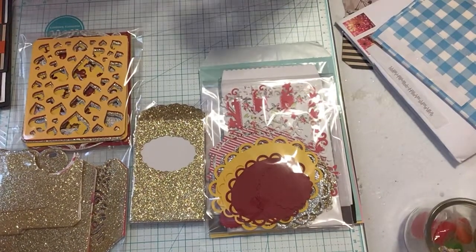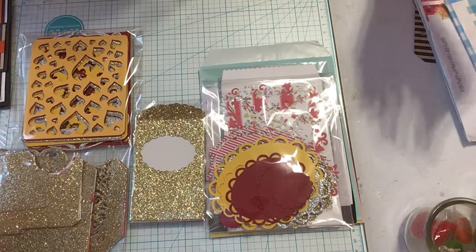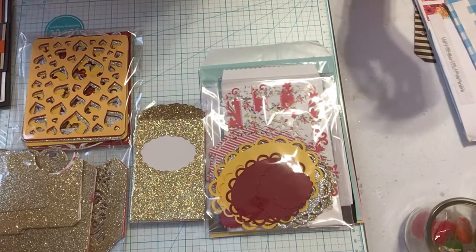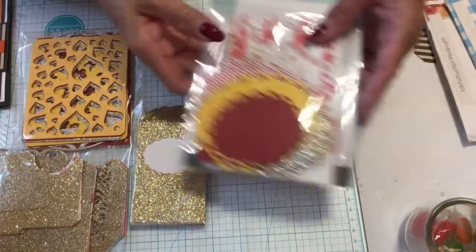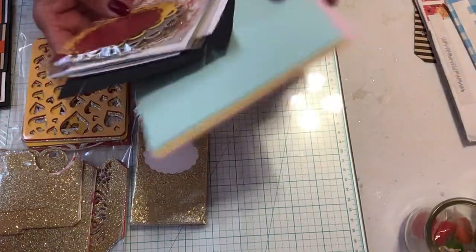Good morning, this is Becky Long again and I want to welcome you back to my channel. I want to share with you a meet me with some die cuts of what I'm sending to my partner, which is Michelle Wooding, also known as Missy Shell here on YouTube.